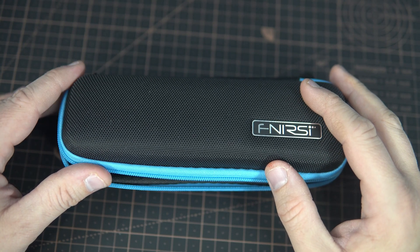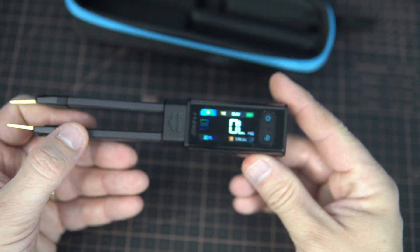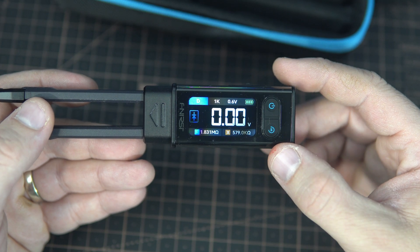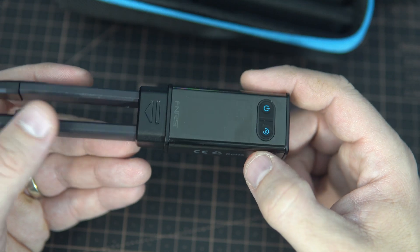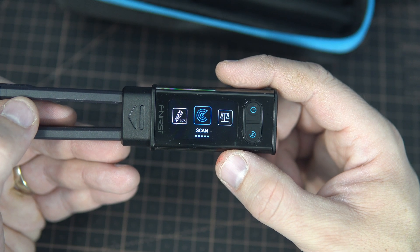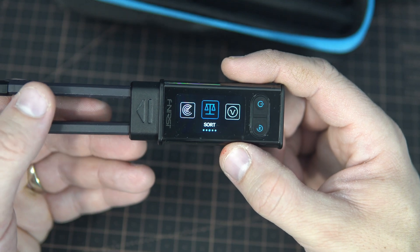The Fnercy LCR tweezers meter is much more than a regular multimeter. It measures resistance, capacitance, inductance, and ESR at different test frequencies, providing far more accurate results for electronic components — especially SMD parts. And because of that it is excellent for testing components. For example, measuring capacitance with a regular multimeter is often not enough to detect a bad capacitor.